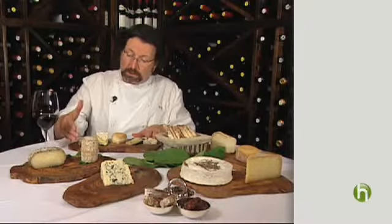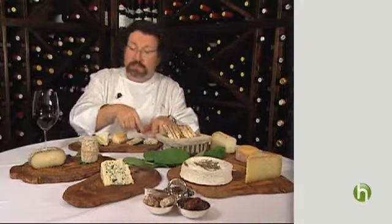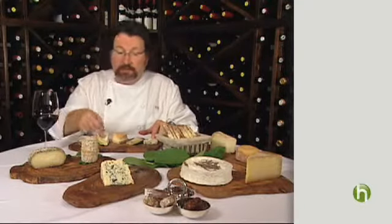Then you want to serve them left to right — or if you're on a round plate, starting at 12 o'clock clockwise — from the mildest to the strongest. You don't want to start with the blue cheese and then try to taste something mild, because the blue cheese would overpower that and you'd miss all those little nuances and flavors. So start left to right, mildest to strongest.